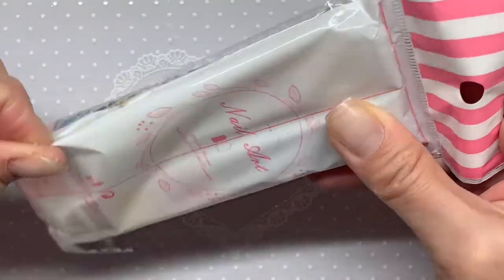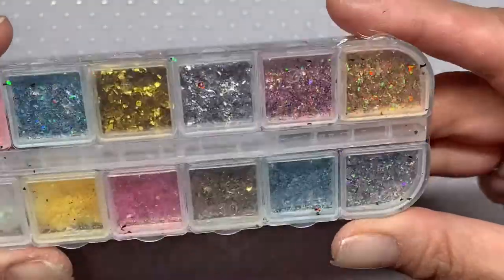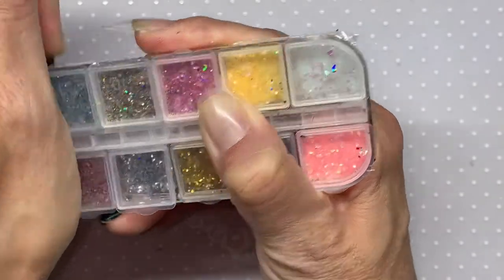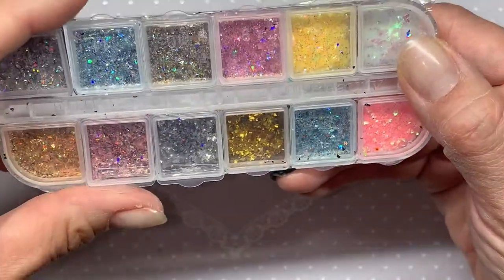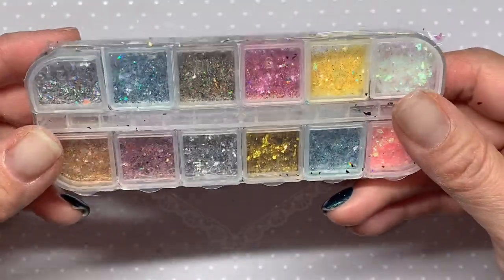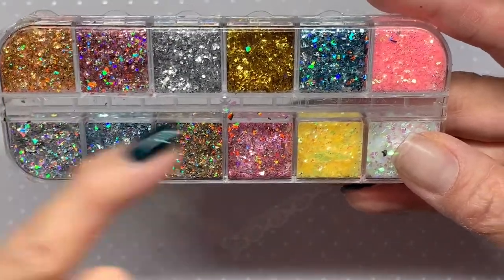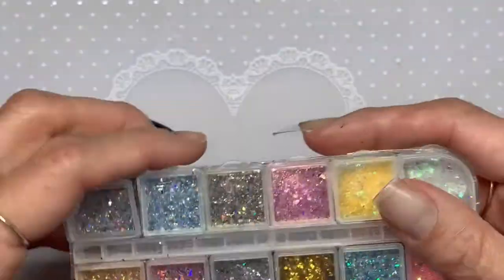I also picked up some nail flakes from AliExpress. I like that these ones are really small — they come with a protective covering. I'm not entirely sure what I'll use them for but I liked them. They were about $2.60. The colors are pretty similar — one is standard gold and the other is holographic gold.